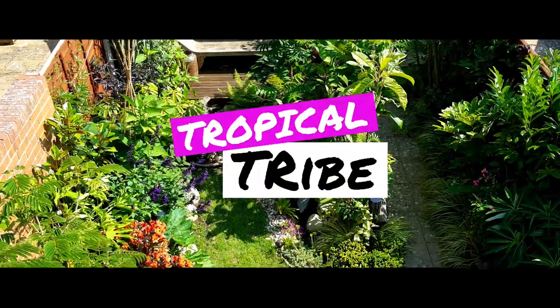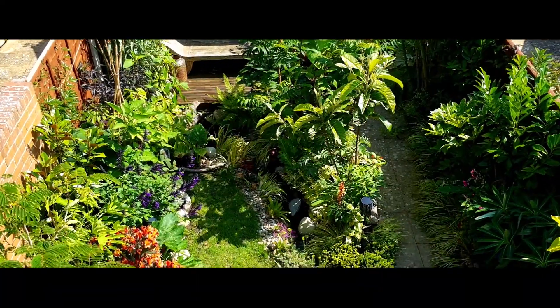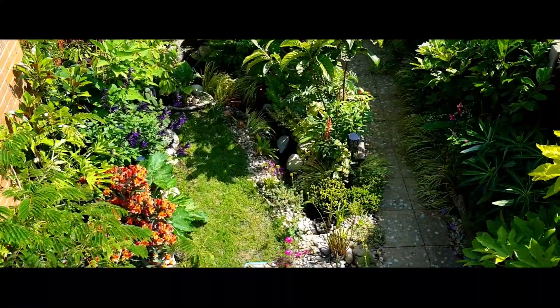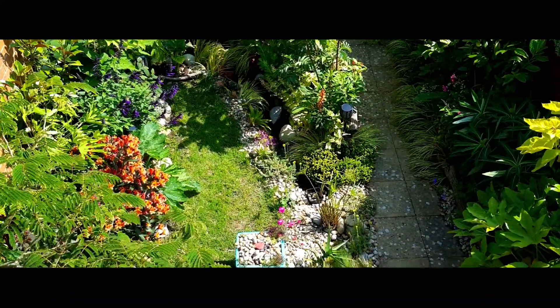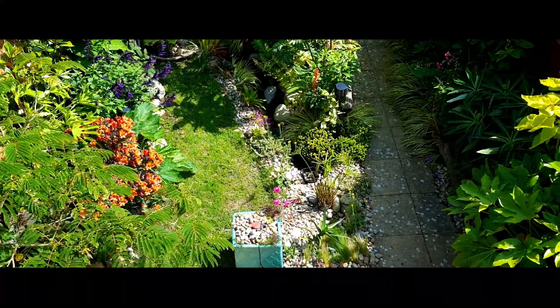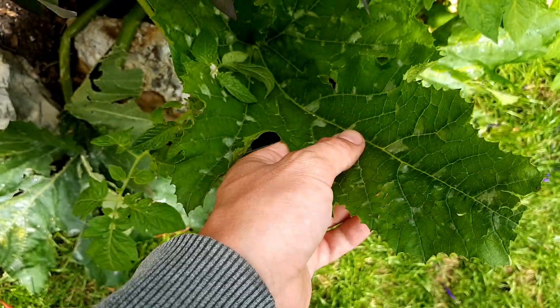Hi everyone, Craig here for the Tropical Tribe. This week I'm going to talk pests in my garden. I've had my hands full over the past couple of weeks because every plant is getting shredded and flowers are disappearing. And frustrating though it might be, I think I know what's causing the damage.